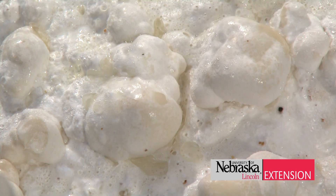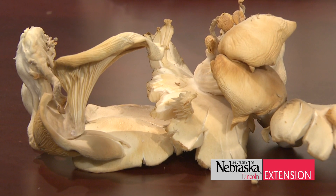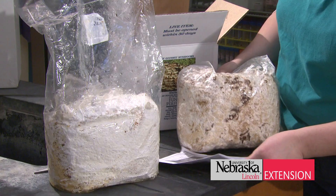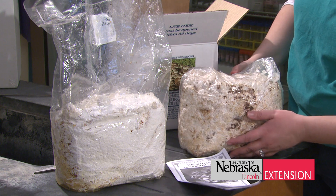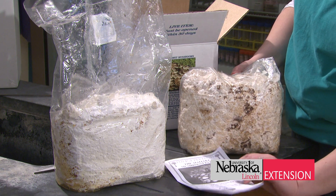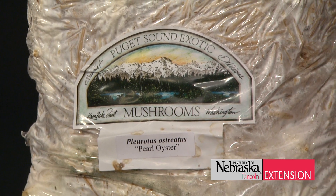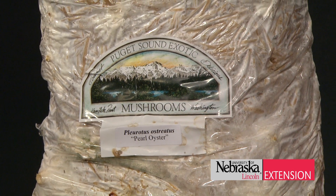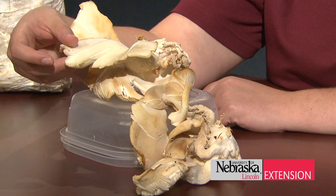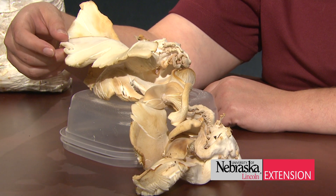There are several companies available — you can just Google for indoor mushroom cultivation. One company named Fungi Perfecti, which is fungi.com, provides indoor kits you can raise in the house. These kits offer a variety of mushrooms to choose from, everything from pearl oysters to shiitake mushrooms, which are very common in several oriental dishes, with precise instructions on how to get them to grow.